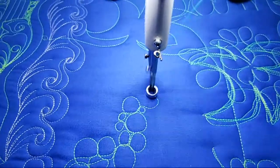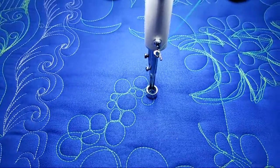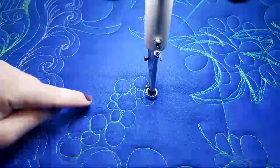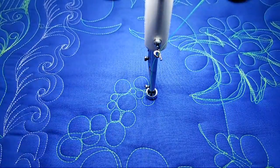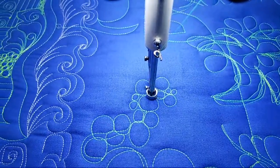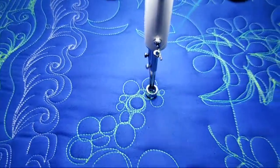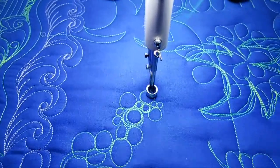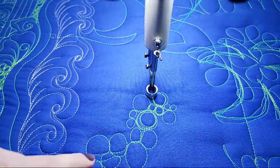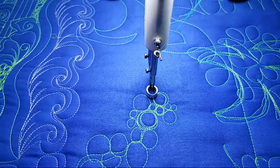Do littles, come around and do bigs. Now if you're having trouble getting the pebble shape — say you don't love how this one's kind of square — there are other things you can do, especially when your thread matches your fabric. If you wanted to, you could go around your pebble a couple of times. This will be a really dense filler, but you could go around it a couple of times until you actually get a circle shape that you love.